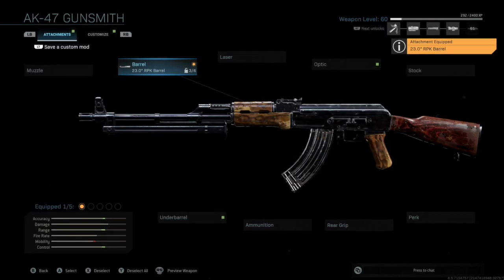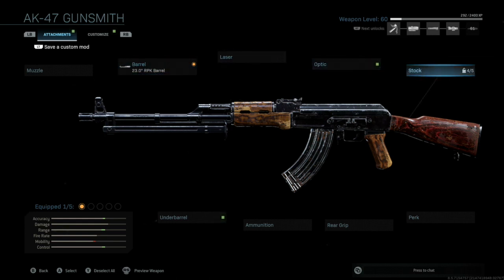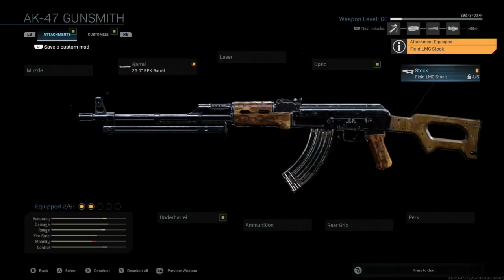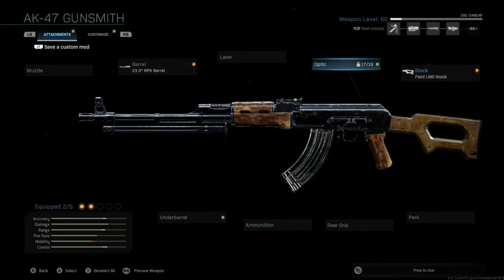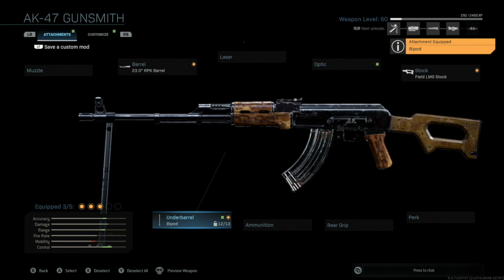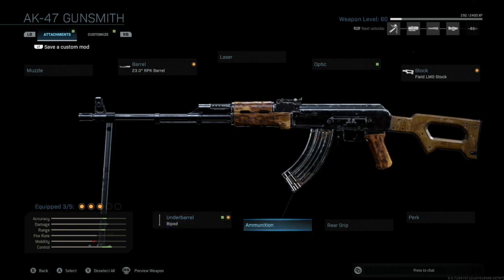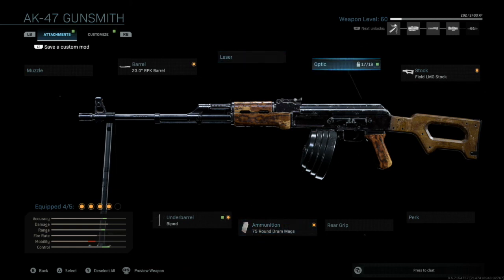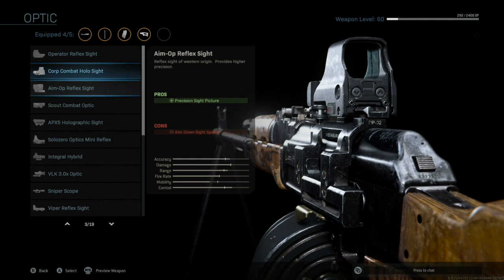We're going to put on the RPK barrel, then move on over to the stock — there's an LMG stock, and I'm going to put that on. It's really for another type of LMG made by Russians, but for this case we're going to use that stock as well. This gun comes equipped with a bipod but it is closed, so to add to the RPK image I'm going to put on the under-barrel bipod so you can see that it's an RPK. After that we're going to add the round drum — because it's an LMG you want it to have the most rounds it can have, and this round drum adds about 75 rounds in the magazine.